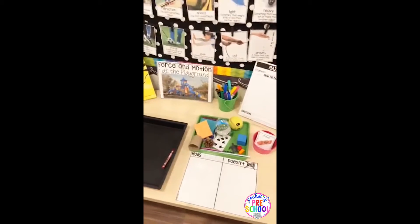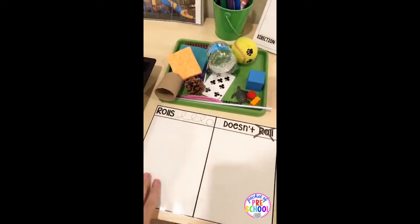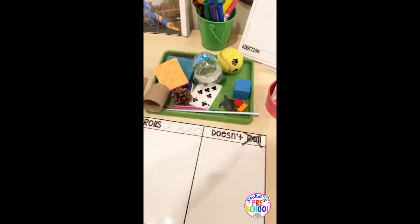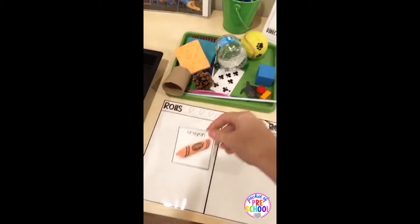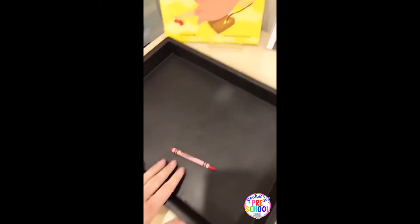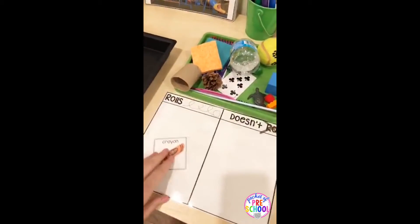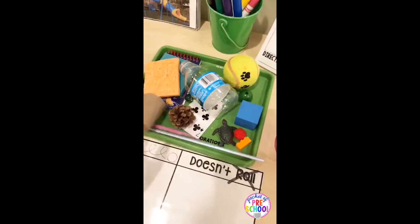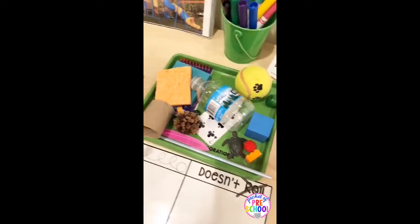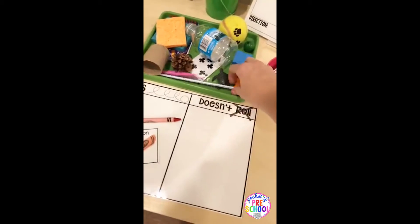The first science exploration is 'Does it roll or does it not roll?' — a super simple experiment. There's a rolls and doesn't roll chart, a tray of objects, and cards to go with it. Kids pick an object and figure out if it rolls or not. They can move the tray to explore how to make objects roll — are they pushing it, pulling it, or moving the surface underneath? The objects are things you already have in your classroom: a little animal, a feather, a water bottle, a ball, a notebook, a sponge.